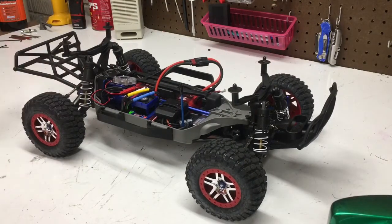We just installed the 19-tooth high-speed pinion gear that comes with the Slash 4x4. I'll see you in the next video — make sure to like and subscribe, and comment if you have any questions below. That's it for now.